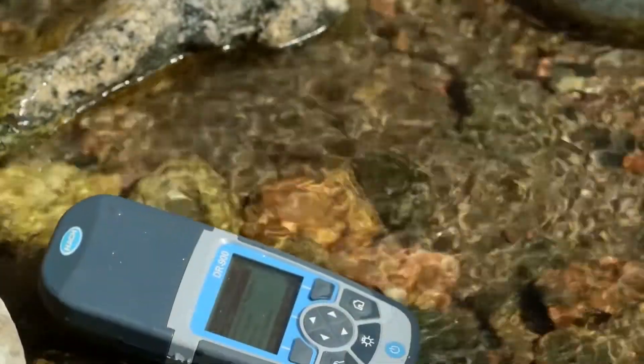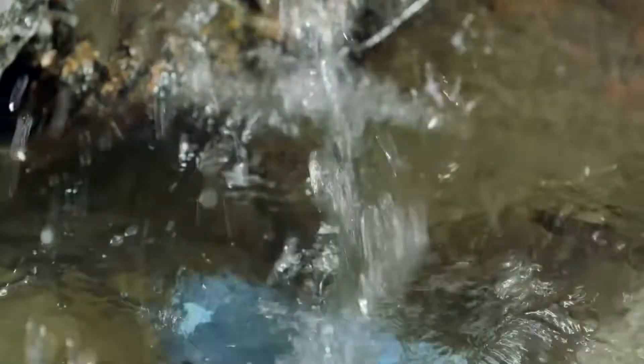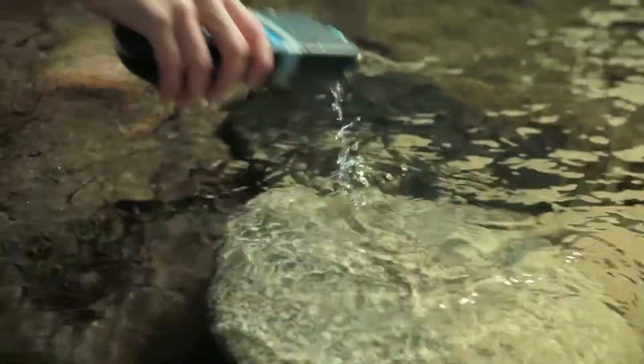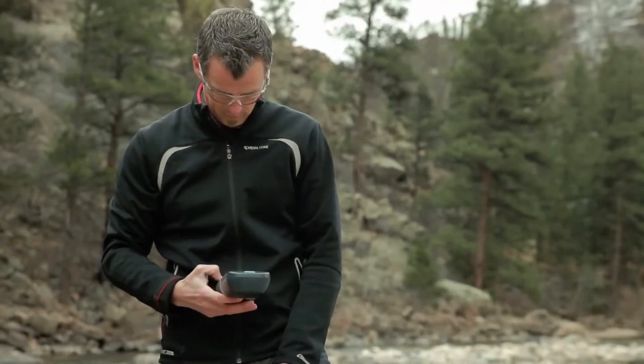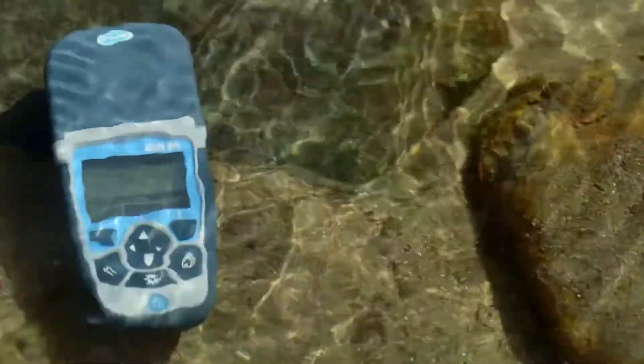Your testing equipment should be waterproof so you don't have to stress about dropping when you are in the field. The DR900 has an IP67 waterproof rating so you have nothing to worry about. The DR900 makes water testing in harsh field environments a little less challenging.